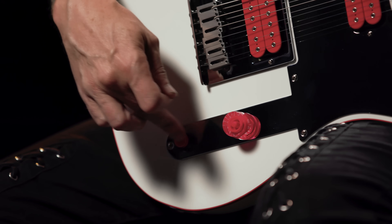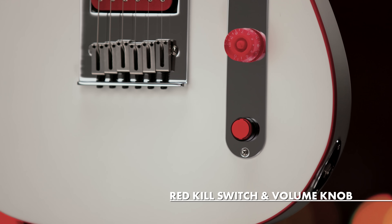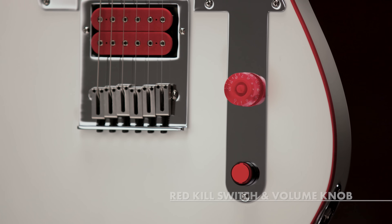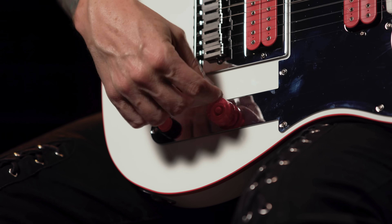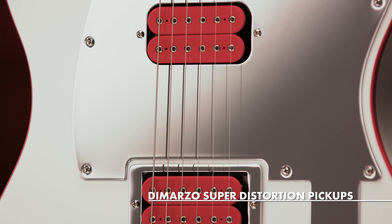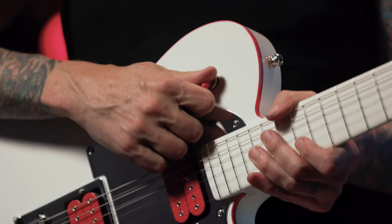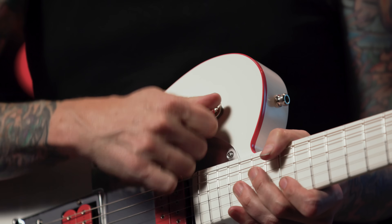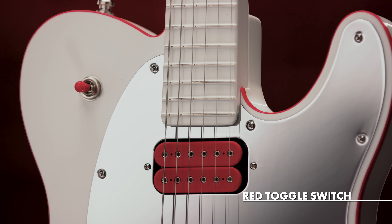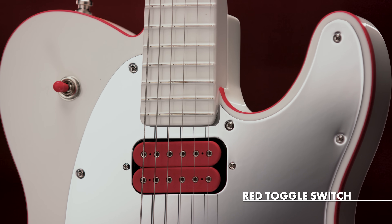And of course, the kill switch. It's fast, it's quick. And of course, it's red, kids. And then the volume knob — I love this old, kind of cool, 70s type of volume knob. Red, of course. And then the DiMarzio super distortion toggle switch — easy, but it's still tight because I work that toggle switch a lot. And of course, the binding, which is red.